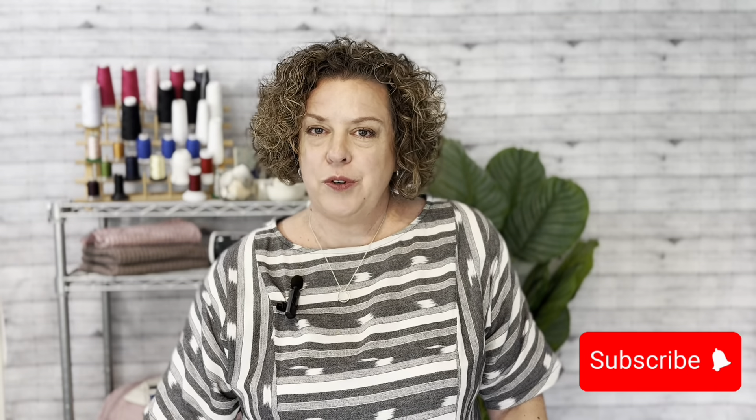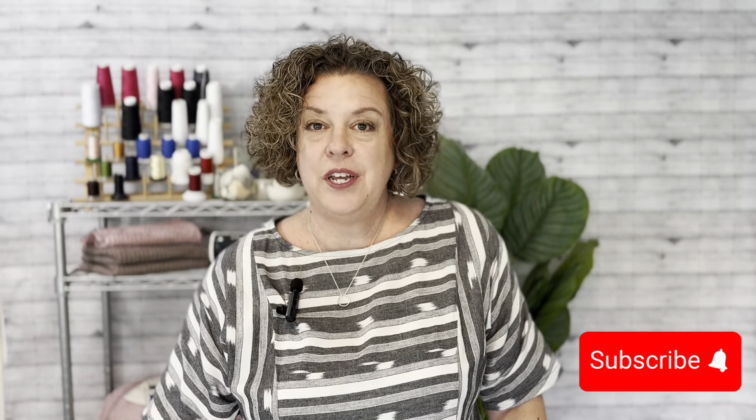Hi, I'm Jenny Miller of Let's Get Sewing. Are you ready to take the fear and frustration out of your sewing experience and finally get sewing? Then you're in the right place. Be sure to click subscribe so you don't miss any of my tips and tutorials.